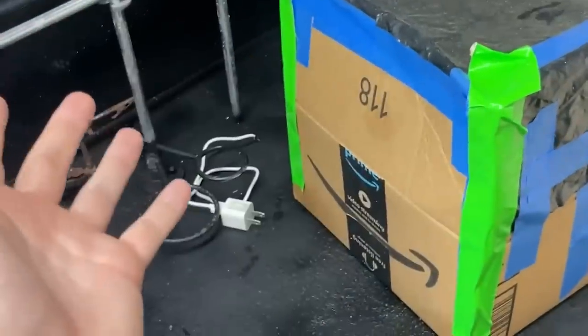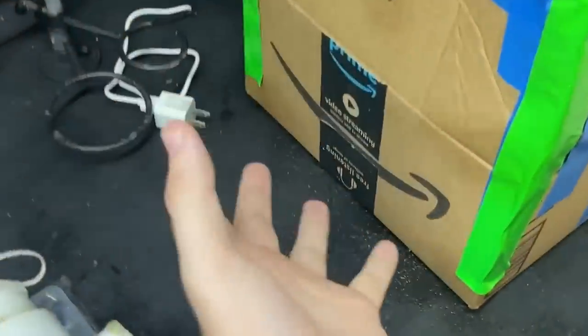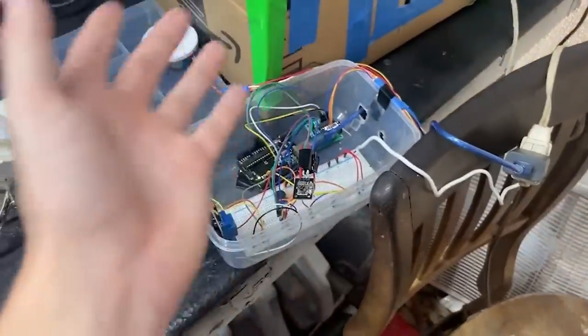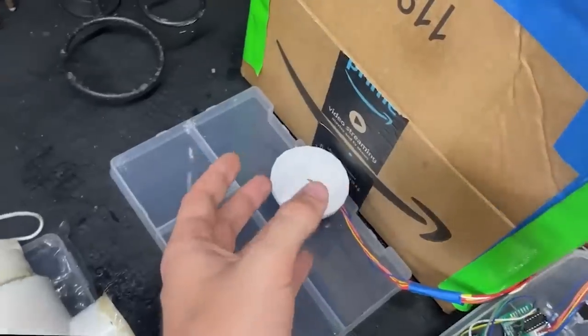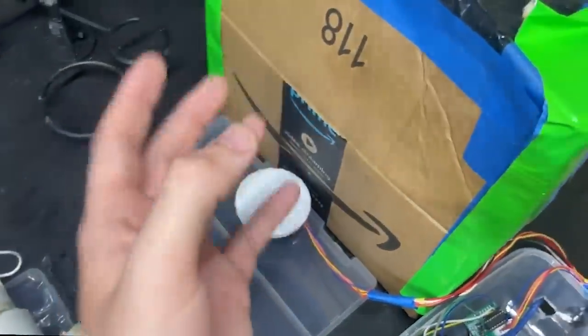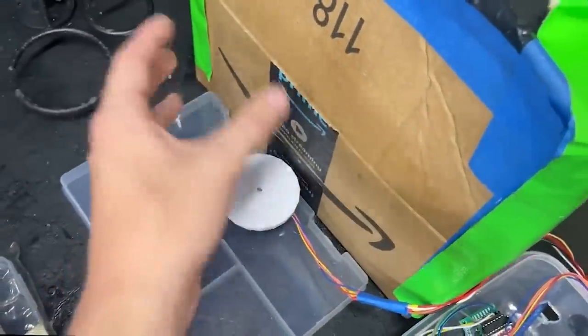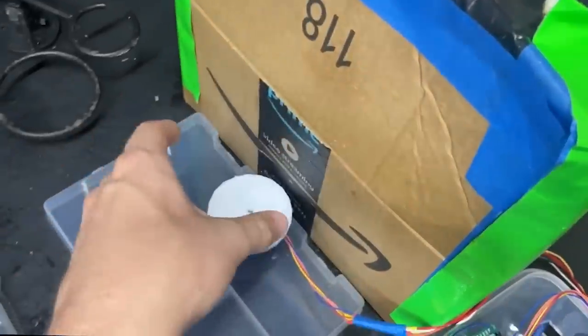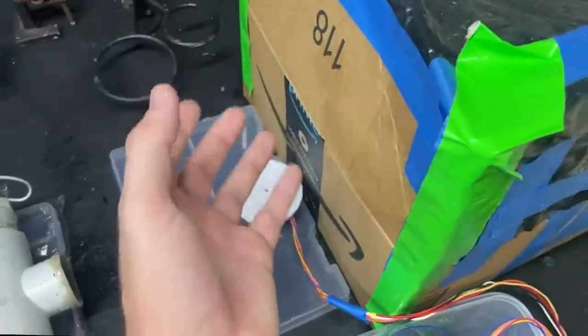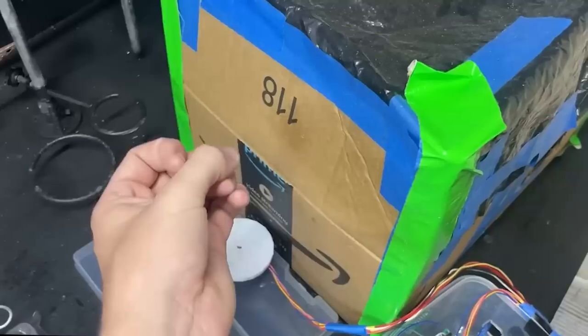Right now this is just a normal x-ray machine — we're missing one super crucial part: the Arduino. The Arduino is going to turn this simple x-ray machine into a CT machine. The main component is the stepper motor. We take an x-ray, it rotates 8 degrees, take another x-ray, rotate another 8 degrees, and repeat until we get a full 360 degrees. That gives us all the data we need to create our CT scan.